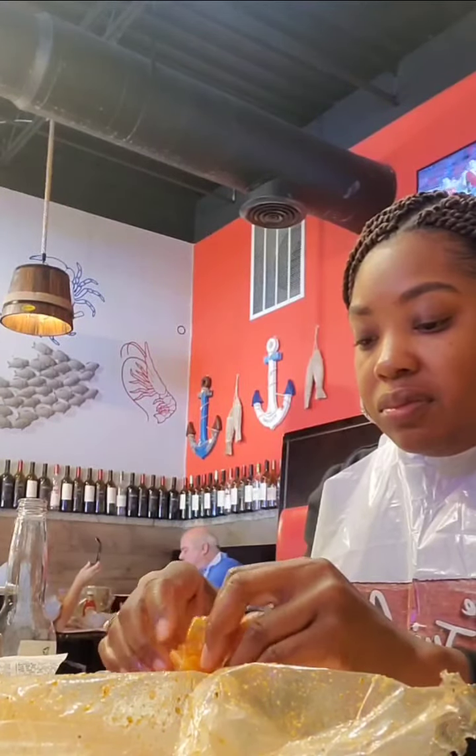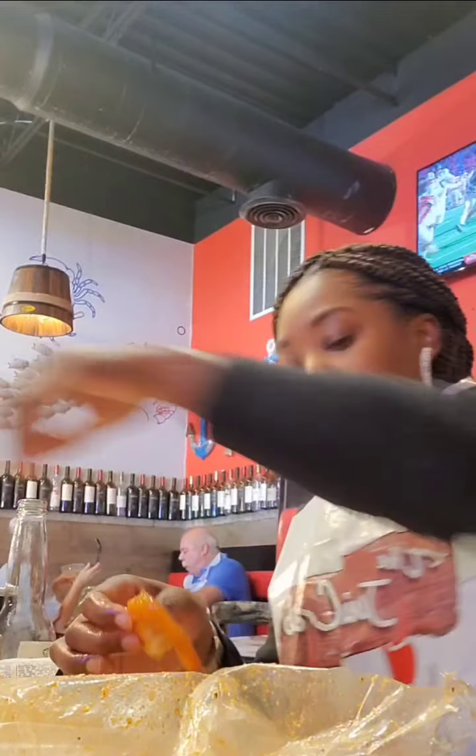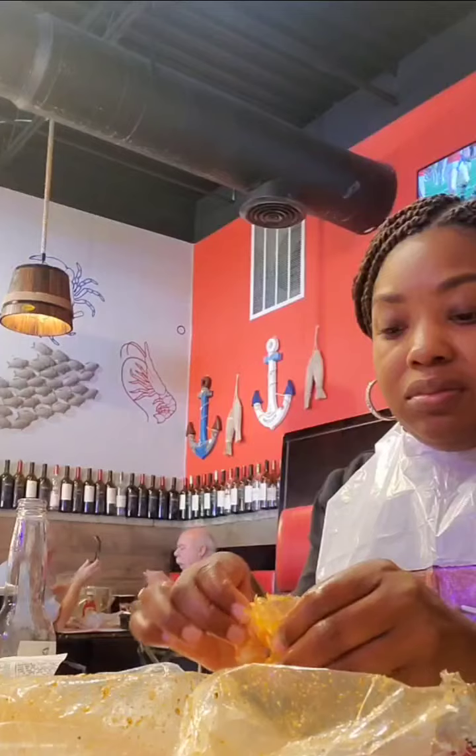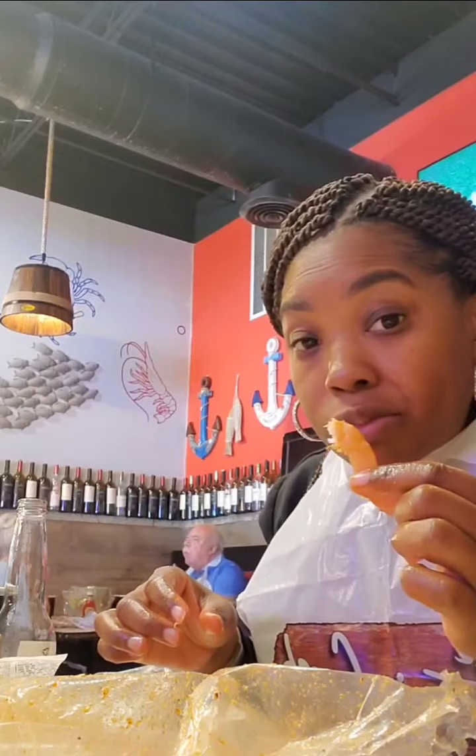We have tail-off shrimp. The shrimp were okay — they were pretty big, pretty good. I like the shrimp.